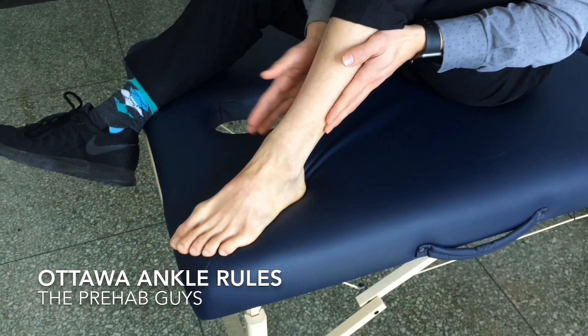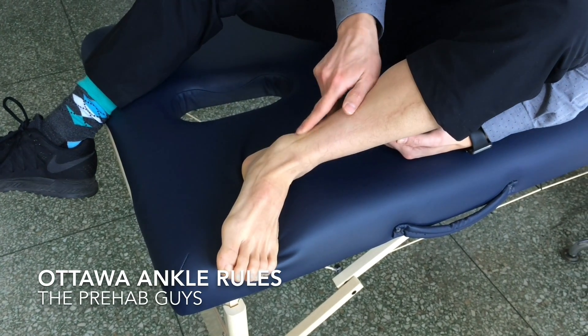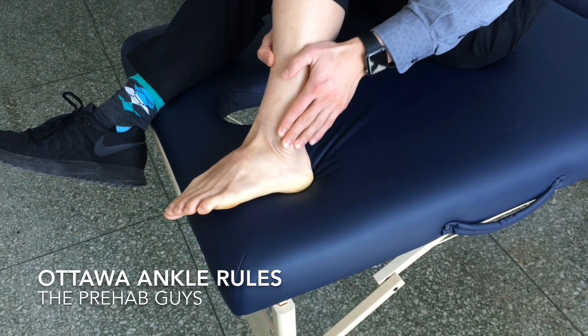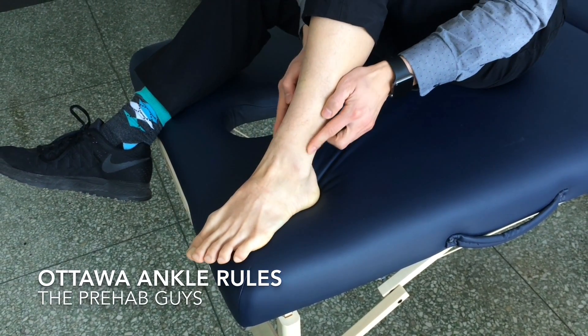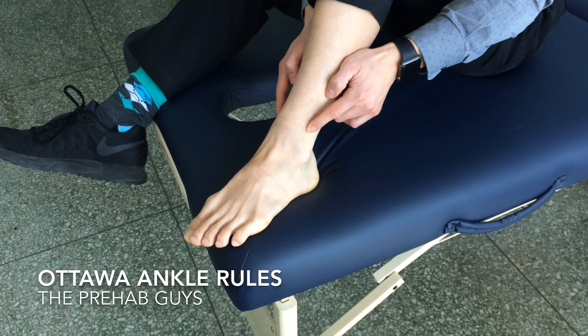On the outside we have our fibula, and on the inside we have our tibia. This bump right here is part of the tibia — it's called the medial malleolus. This bump over here is part of the fibula, called the lateral malleolus. If you have tenderness in any of these areas, then you need to go get an x-ray.